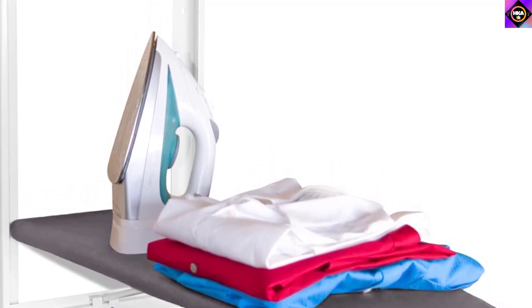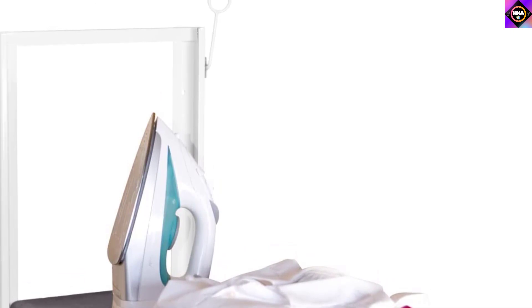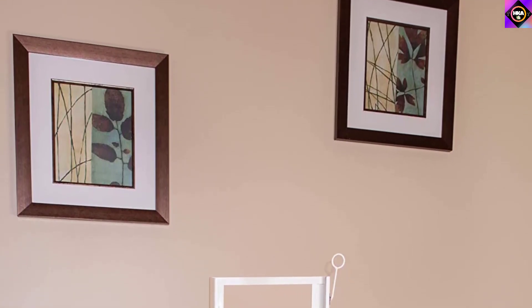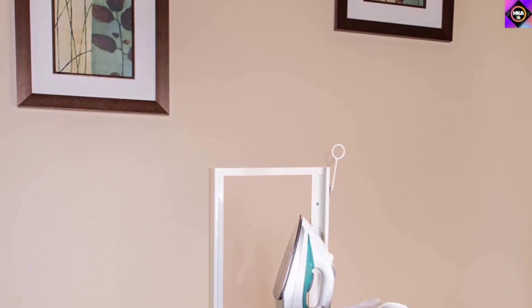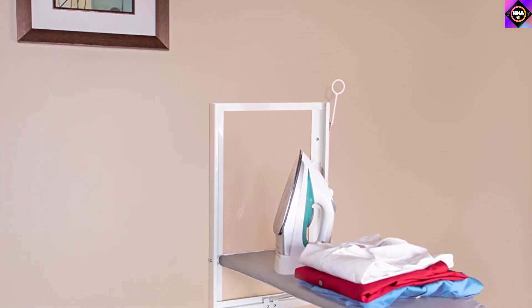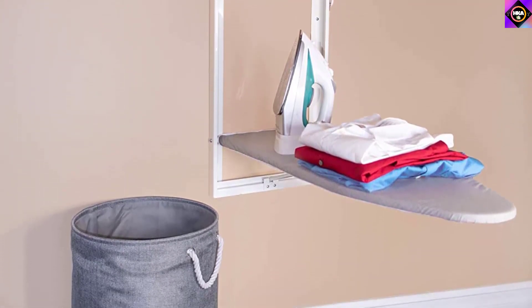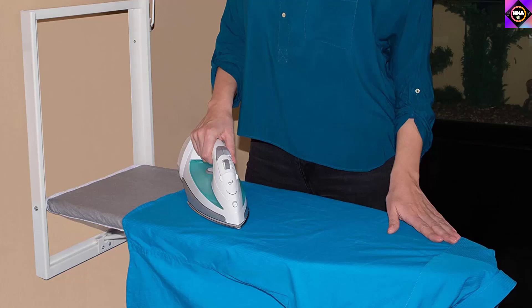Coupled with it is a durable frame that reduces flexing and bending for a smooth ironing experience and enables it to hold up to 25 pounds. The product features a one-click release, meaning no more fumbling to stow or unfold your station — simply move the lever and lower the ironing board till it's flat. We were also impressed with its foldable space-saving design, which enables you to fold it flush against the wall after ironing, making it ideal for small apartments, laundry rooms, and dorm rooms.